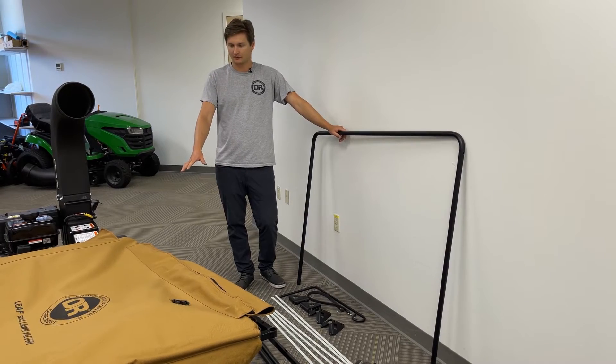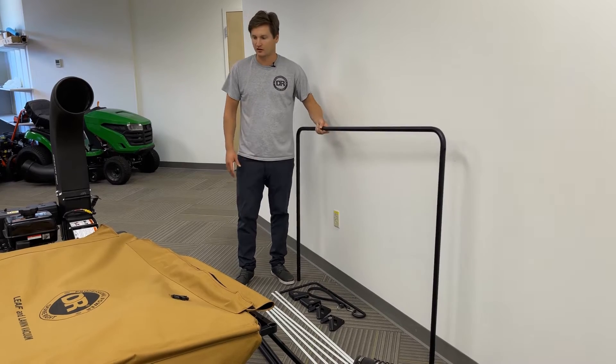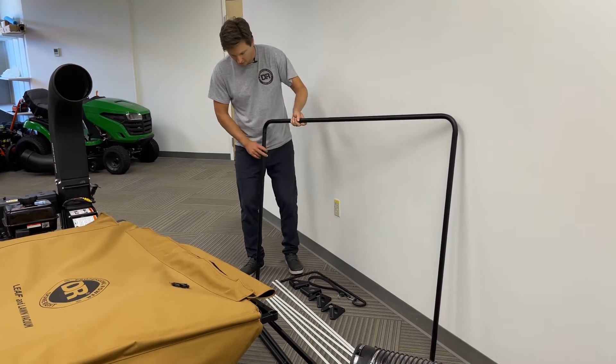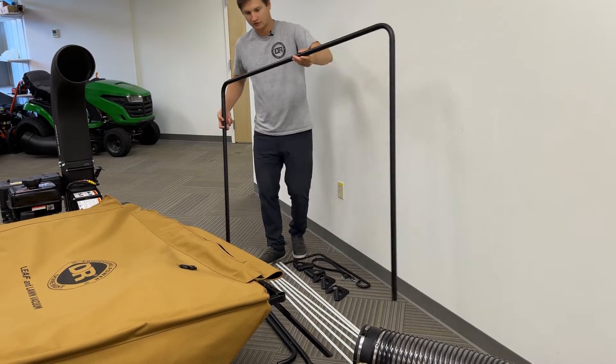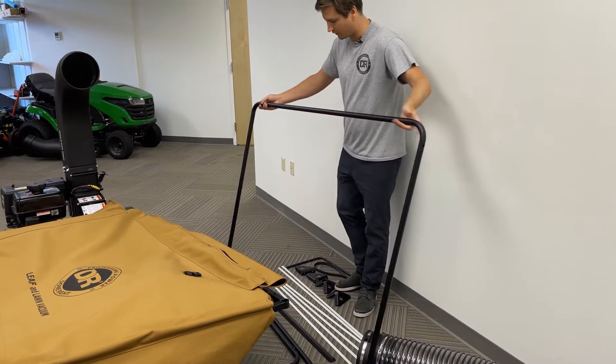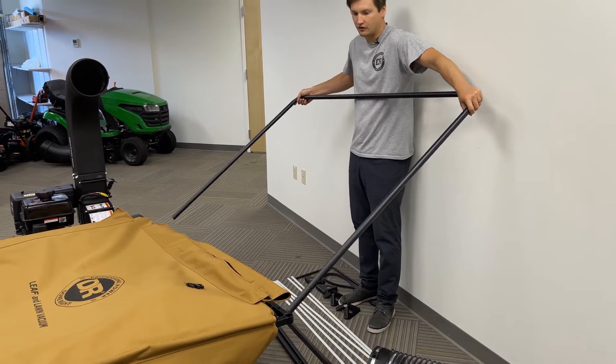Now the DR logo faces you. With the canvas now flipped, take your remaining tube frame — again, keeping in mind the short end will be in the front — and feed it through the sleeves just as you did on the other side.